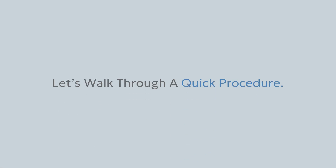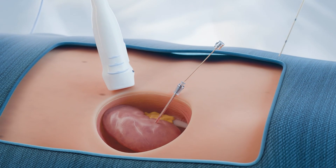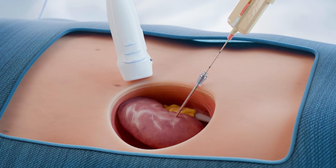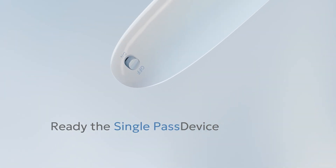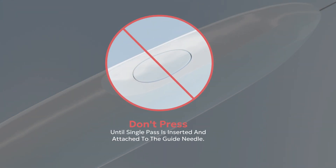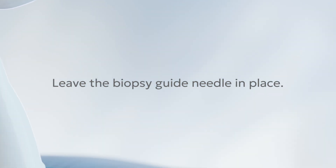Now let's walk through a quick procedure. Here we're doing a kidney biopsy. Conduct your biopsy as normal. After the tissue sample has been collected, ready the Single Pass device by pressing the ON-OFF button to the ON position. Do not press the gray power button before inserting and attaching Single Pass to the guide needle. Leave the biopsy guide needle in place.